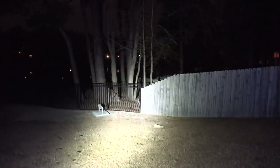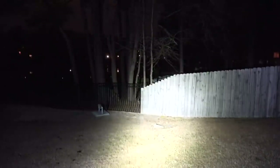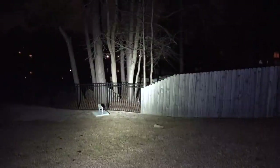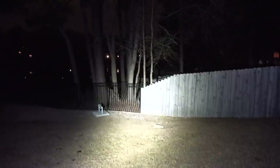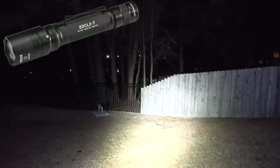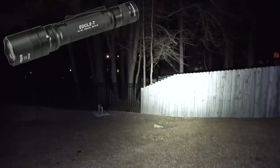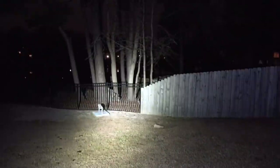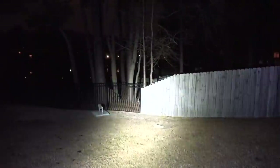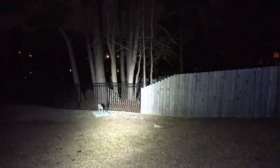For those new to the channel: that spot where the wood fence meets the iron fence is approximately 35 feet away from the camera, and those trees are about 40 to 50 feet away. What you're looking at right now is the output of a Surefire EDC L2T — a 1200-lumen light. I have a review of it; it's an excellent light. Most folks would consider this to be a very high-output light, which is why I'm using it as a contrast.